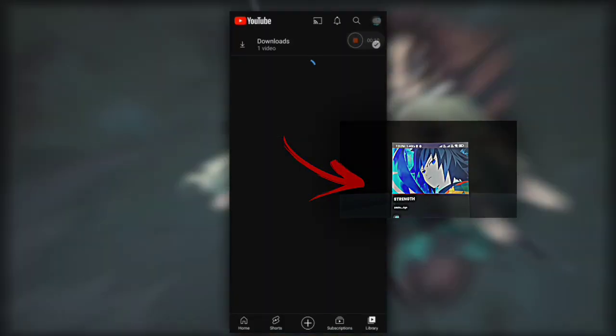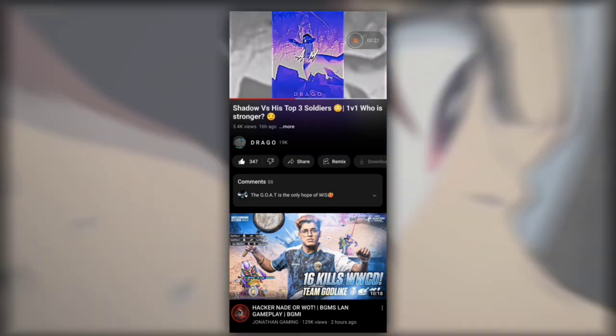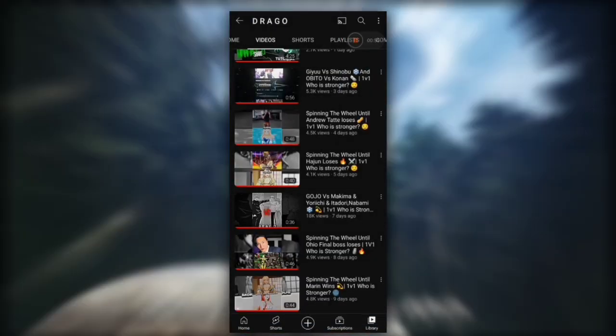First of all, we need a texture, so open YouTube — your channel or any video like this — and screenshot it. Now open Light Motion and follow me.